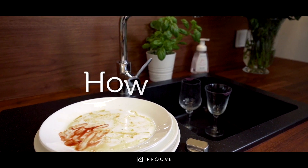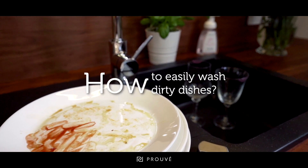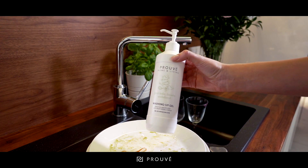Have you ever found that the amount of dirty dishes in your sink discourage you from washing up? Do you want to deal with this problem quickly? We have a solution for this.